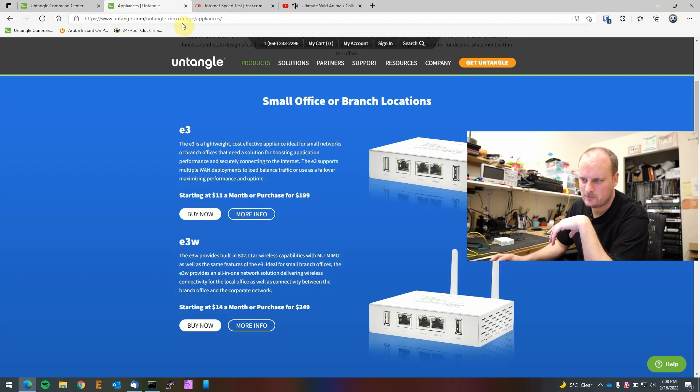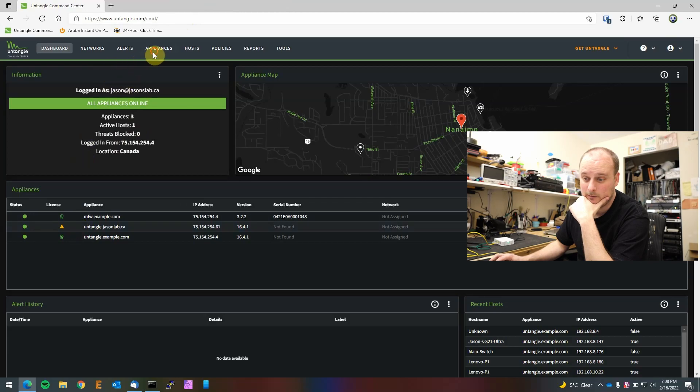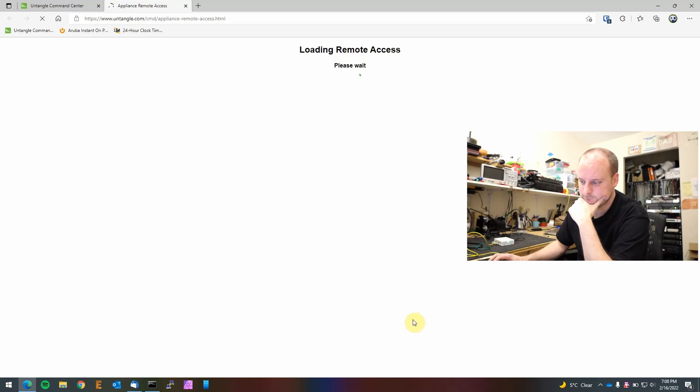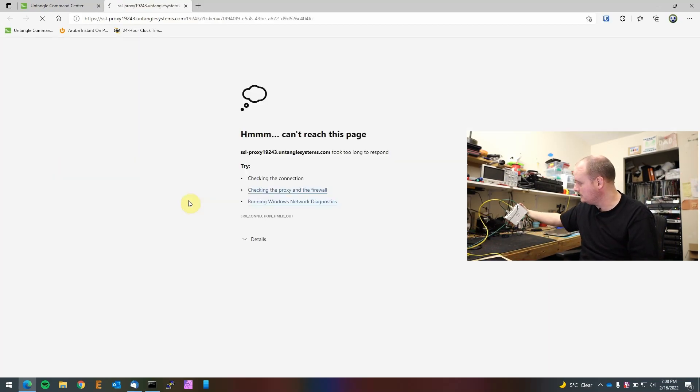Speed test is done, video is working. Let's see if we can get into it externally via remote access — it still doesn't seem to like me right now. I haven't even had time to really play with this box, so there must be something that needs to be changed. But the box is tiny — if you had a few of these to ship to branch offices, it would be very easy for someone to plug in.